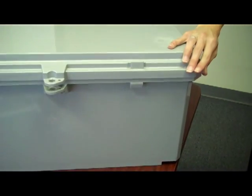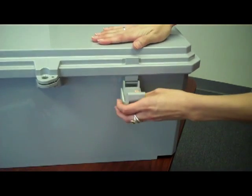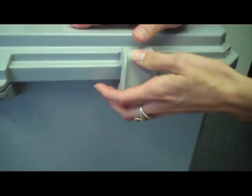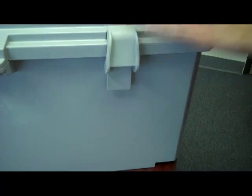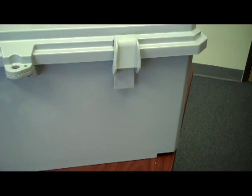Four door latches come with the enclosure and are easily installed in any of the latch slots provided. Extra latches are available to order. With the padlock hasp, these latches provide security to the valuable equipment inside.